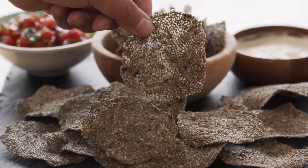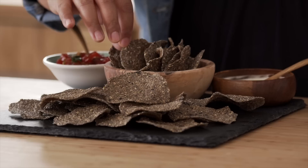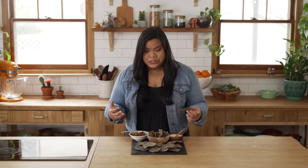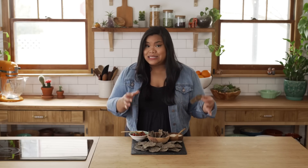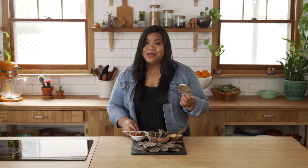And there you have it — super easy furikake chia seed crackers. You ready to hear this crunch? The creaminess of the fish, crunchiness of the cracker — perfect. I highly recommend making a big batch of these and storing them in an airtight container so they remain crispy. And then eat them as is, or dunk them however you'd like.